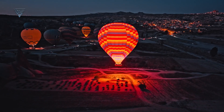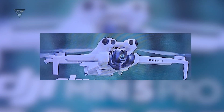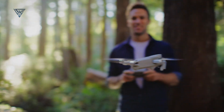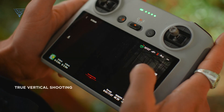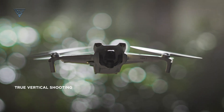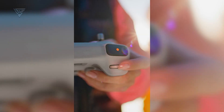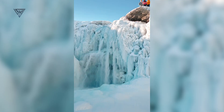But that's not all. The gimbal design is getting a major upgrade too. For the first time in the mini-series, the camera can tilt straight upward. This opens up a whole new world of creative possibilities, especially for vertical shooting — perfect for social media content creators who want to capture stunning aerial shots for platforms like Instagram and TikTok.